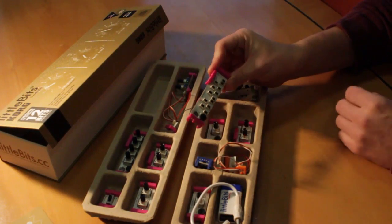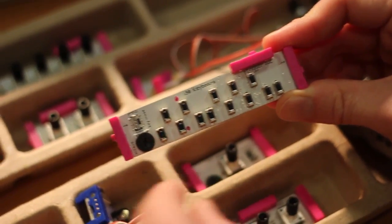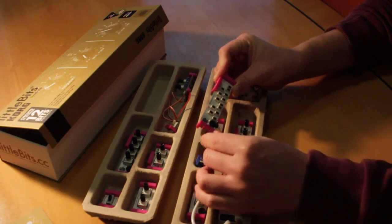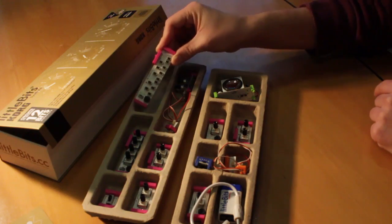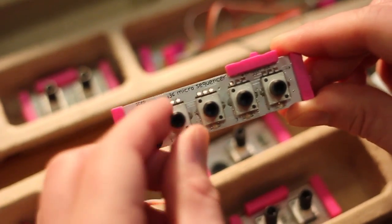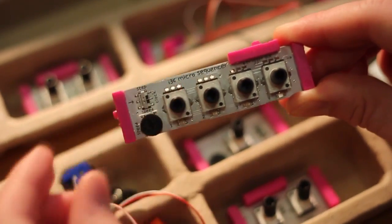To control the input, there's a simple little keyboard with a wheel switch which can be used to change between octaves and a little switch that flips between hold and press modes. There's also a basic step sequencer with four tunable steps and a wheel to control the speed.